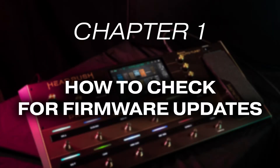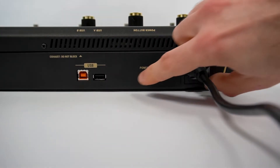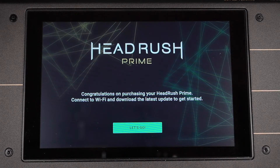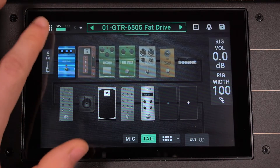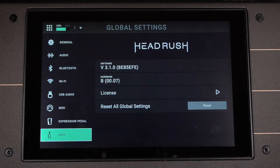First, let's learn how to check for updates for your Prime. Connect your board to a power outlet with its provided power cable, then power it on. If you're powering on your Prime for the first time, the screen will first prompt you to connect to a Wi-Fi network to download the latest firmware. If you've used your Prime before and previously connected it to a Wi-Fi network, a pop-up will appear telling you that a new firmware version is available. You can always manually compare your board's firmware with the most recent version by opening the menu, tapping Global Settings, tapping Info, and under Software, you'll see which firmware version your Prime is running.